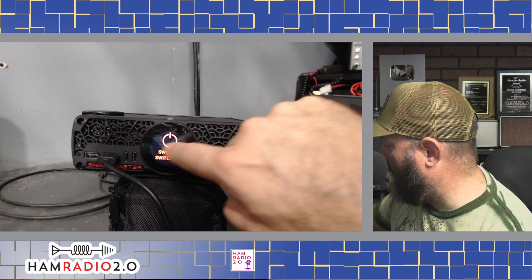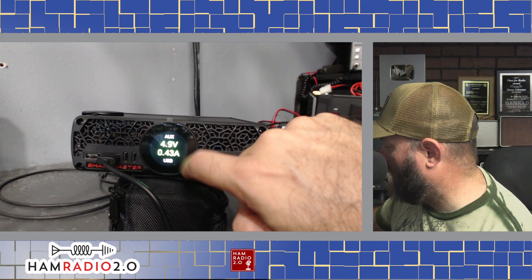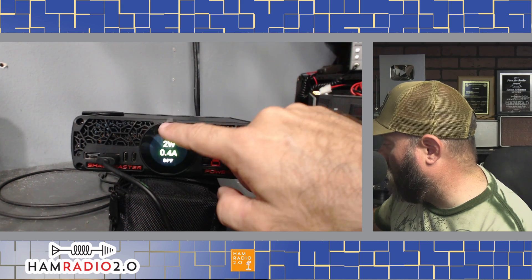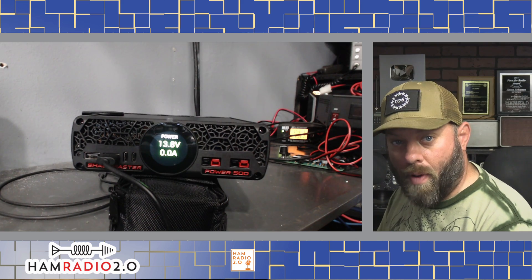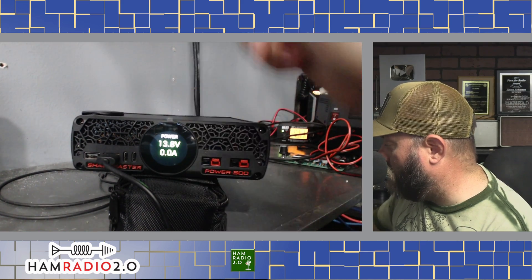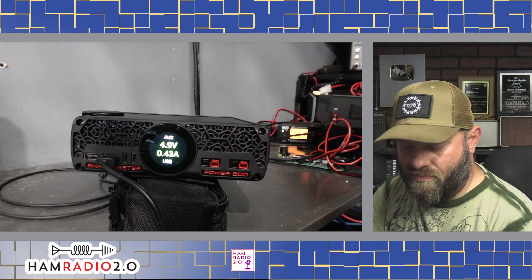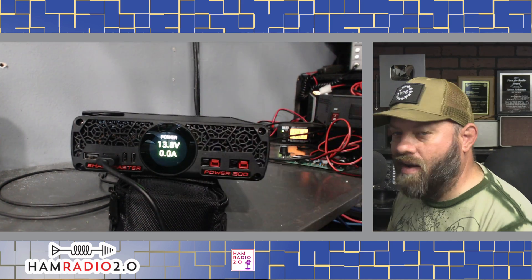It's showing 13.8 volts and says 'swipe to switch off' — I don't want to do that. Swiping left and right changes things. It started working better after powering it up. Power output is 13.8 volts — that's what's available to output to various places. The touchscreen does seem a bit finicky.